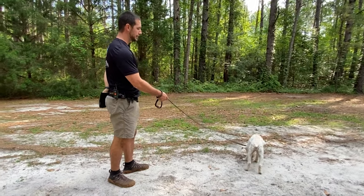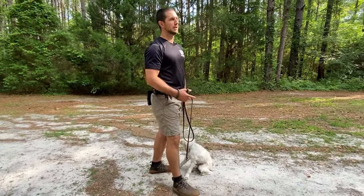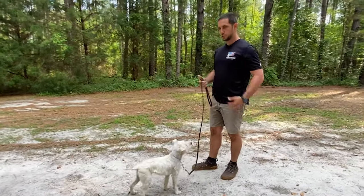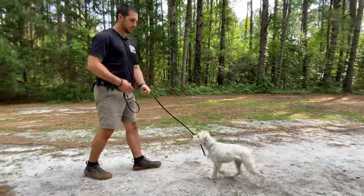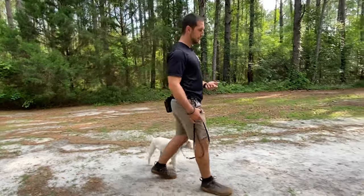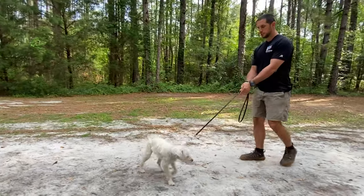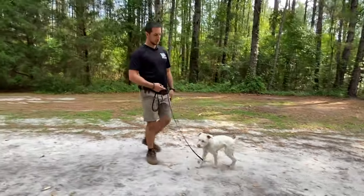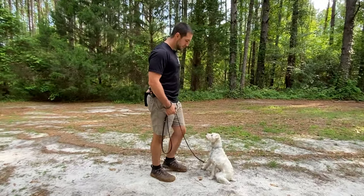The other way to start the come is when he's sniffing around — you slightly back up and reel him in with the leash. There are two ways to work on the come command because he's not always going to be laying down. I use the leash to start bringing him to me, then lure him up to a sit, say good, and reward him.